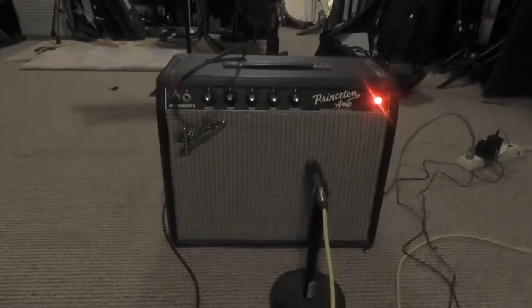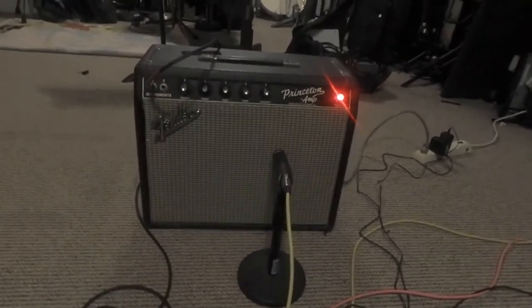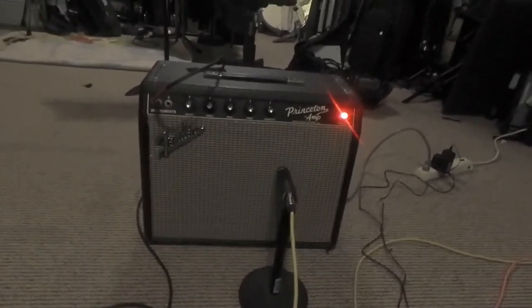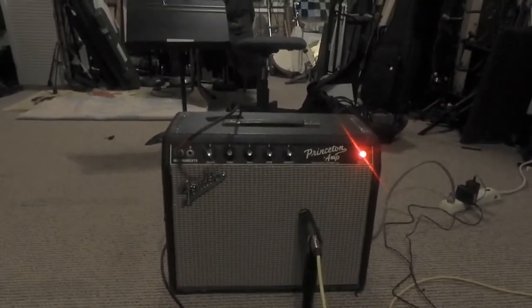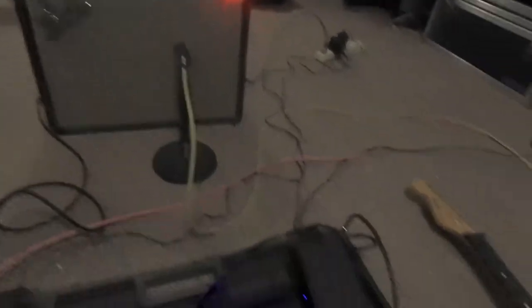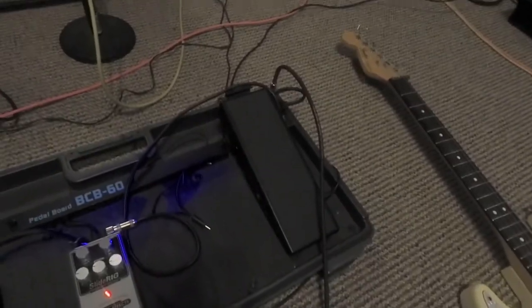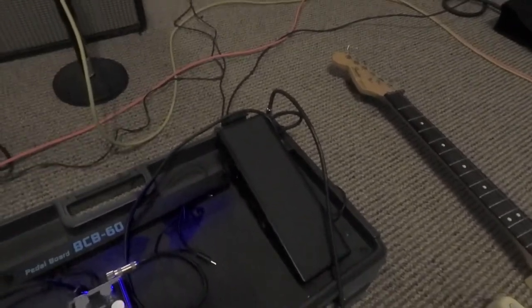So here's a — I'd say it's a '66 Princeton. I was told it has a '65 transformer, so I guess it was made over a couple of production years, probably just overlapped. On my very sparse pedal board, I've got a Talonix volume pedal.